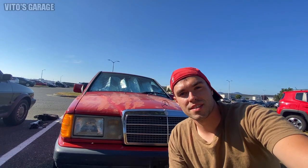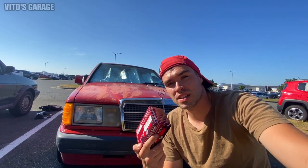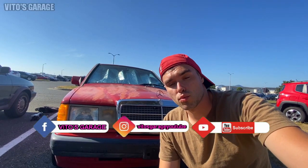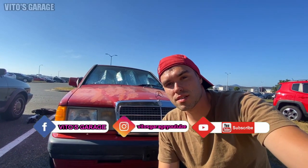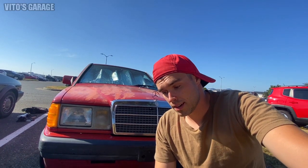Hey guys, welcome back to Vita's Garage. Today I'm going to show you how I wired my keyless entry system on my Mercedes 190E. This is actually a universal kit — this procedure will work on a lot of cars, classic Mercedes, classic BMWs, and other cars. You just have to look at the wiring diagram and go through it, but I'm about to show you what I did and how I did it, and hopefully this will help you out as well.